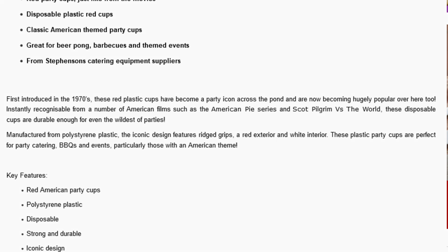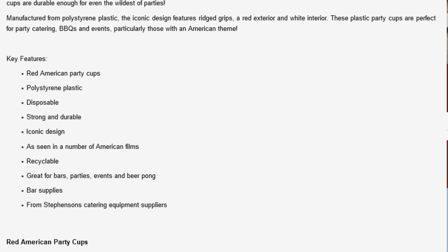Manufactured from polystyrene plastic, the iconic design features ridged grips, a red exterior, and white interior. These plastic party cups are perfect for party catering, barbecues, and events — particularly those with an American theme.